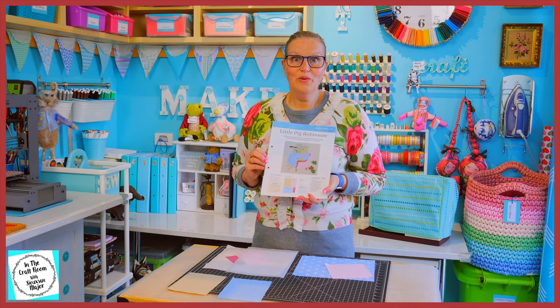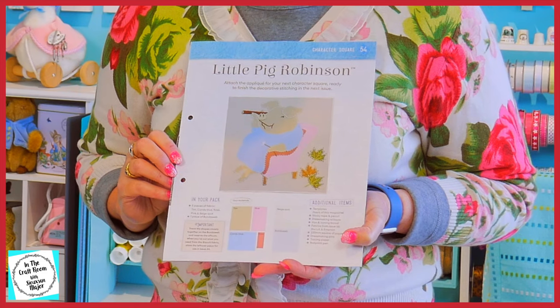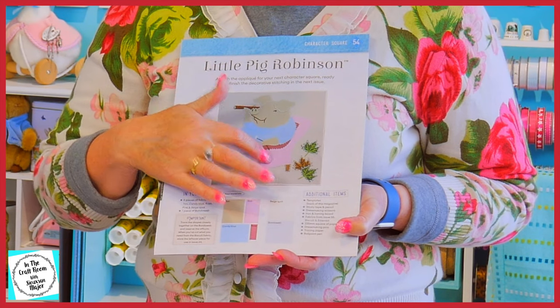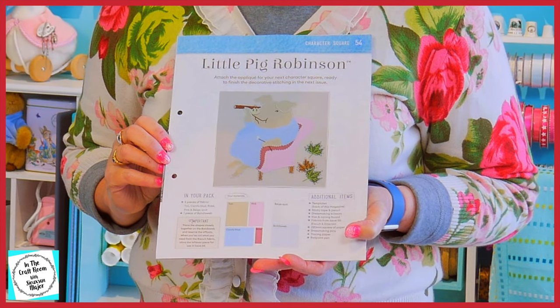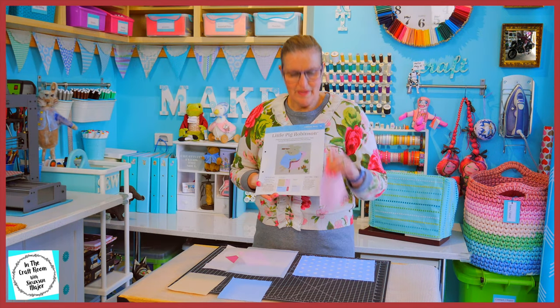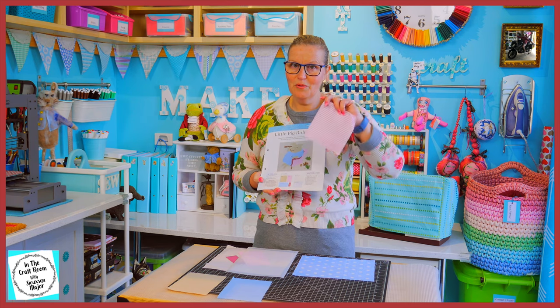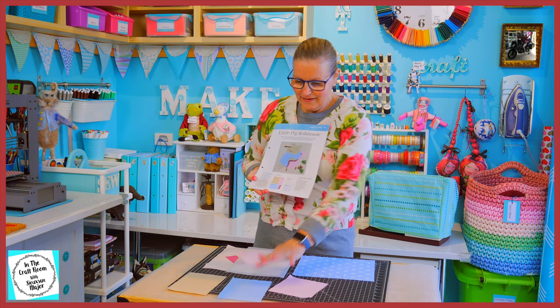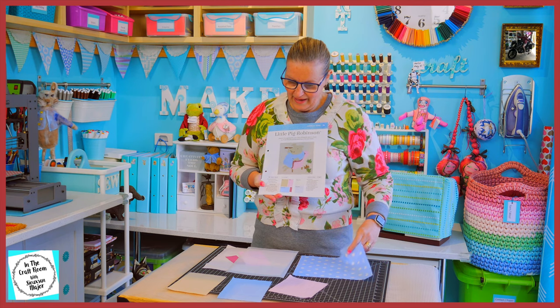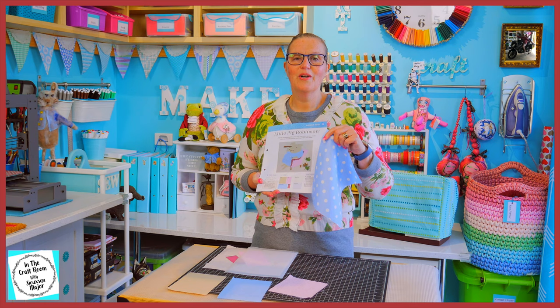If you look at Little Pig Robinson, she's quite bland. She's got the pale blue dress and the pale pink couch. I'm going to jazz it up a bit. I'm going to use our pink stripe for her couch — it looks a bit more like an upholstery fabric. And instead of the light candy blue, I'm going to use our spot fabric for her clothing.